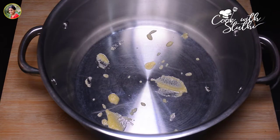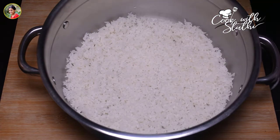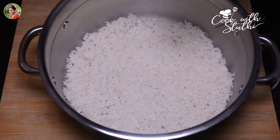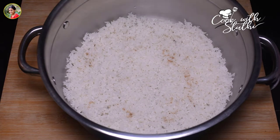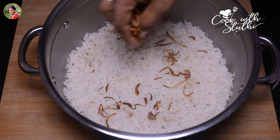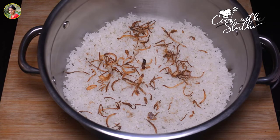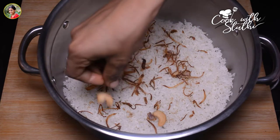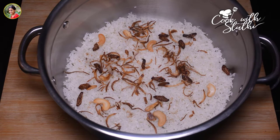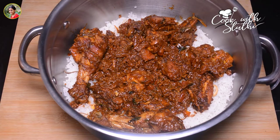I am going to use the spices for this. I will cook a little bit of sauce, then add the rest. The chicken is ready and we will do the rice.